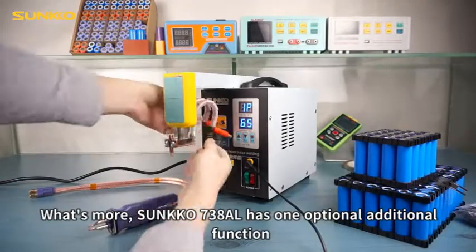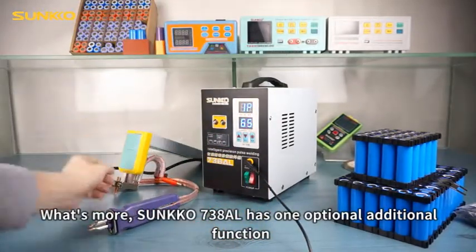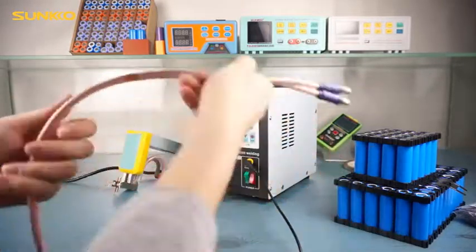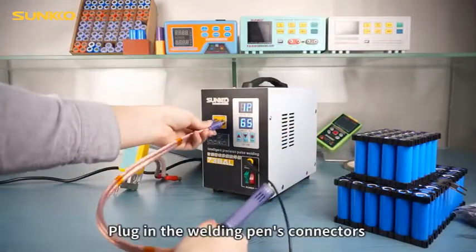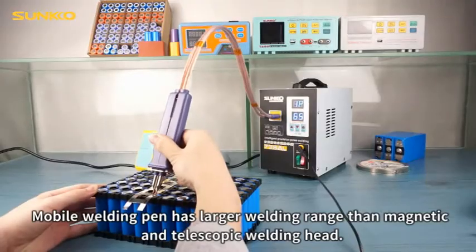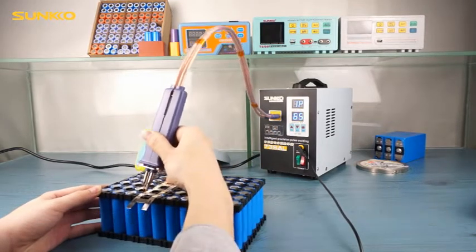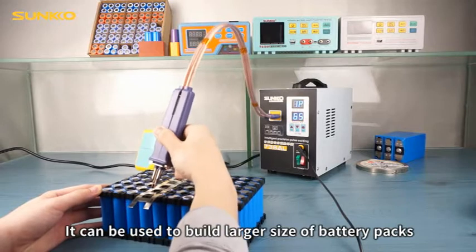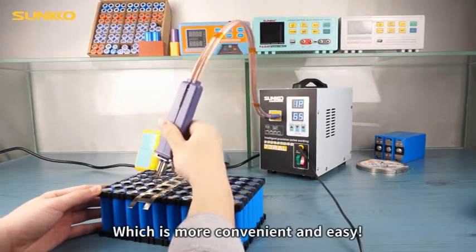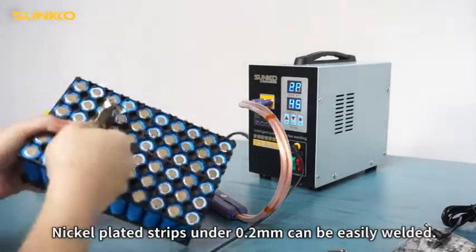What's more, the Sunco 738AL has one optional additional function. The S70B and mobile welding pin can be used with it. Plug in the welding pin's connectors. The mobile welding pin has a larger welding range than the magnetic and telescopic welding head. It can be used to build larger sized battery packs, which is more convenient and easy. Nickel strips under 0.2mm can be easily welded.